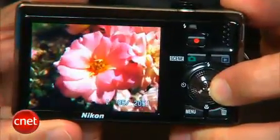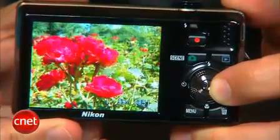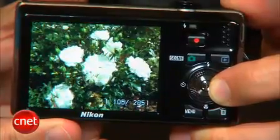Photo quality is overall very good for its price and class. The biggest issue is that images just aren't very sharp and really require a little sharpening with software once they're off the camera. Its low light photos are okay, but increased noise and smearing from noise reduction makes them best suited for smaller prints and web use.